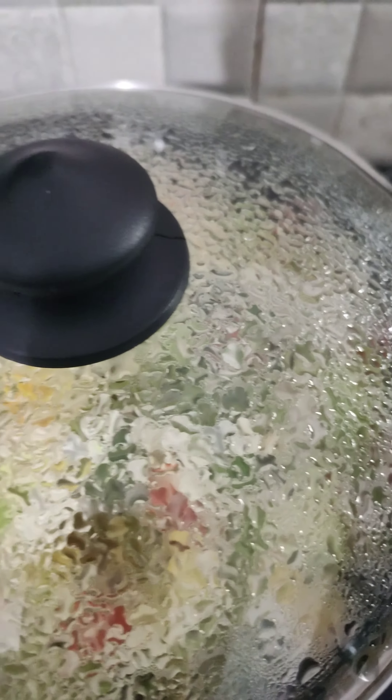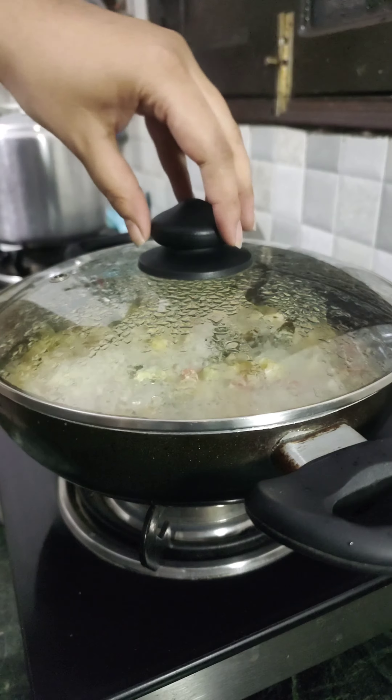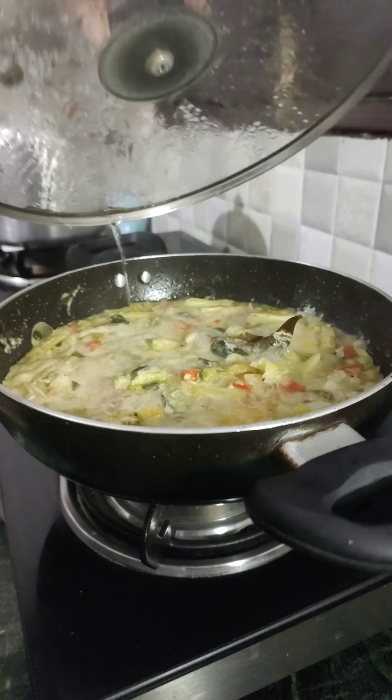You can pair this with appam, roti, bread, or rice. My husband paired it with rice, but I just had it as is — it was so delicious. Trust me, you need to try this recipe. The vegetables will give you all the essential nutrients and vitamins.